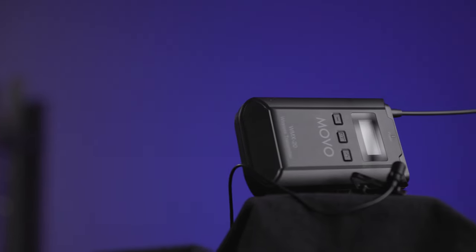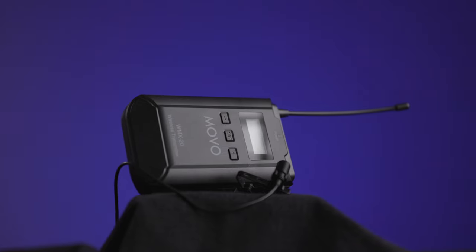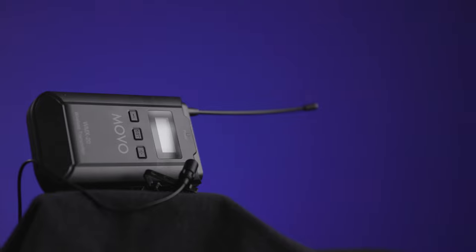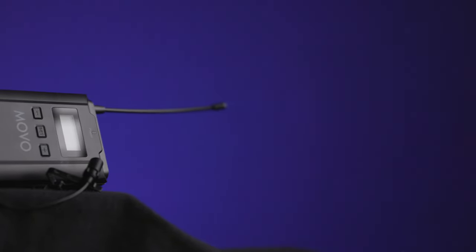The biggest thing about ergonomics is actually the size, and this could be a good or bad thing. For someone who is just a YouTuber, vlogger, or content creator filming themselves, it's probably more of a bad thing, because it is bigger than something like the Rode Wireless Go 2, and that's going to make it less discreet, less compact, and take more space in the camera bag.